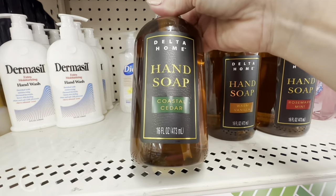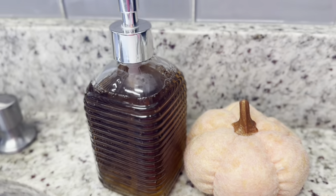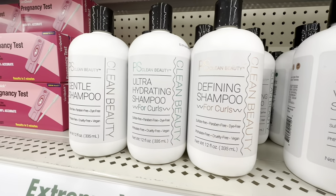Grab this coastal cedar scent from the Delta Home Collection at Dollar Tree and simply pour it into a glass hand soap container. You will duplicate those beautiful, rich jewel tones of the high-priced hand soaps.